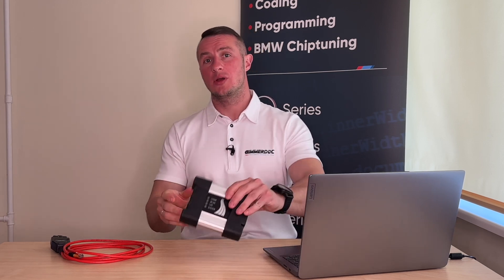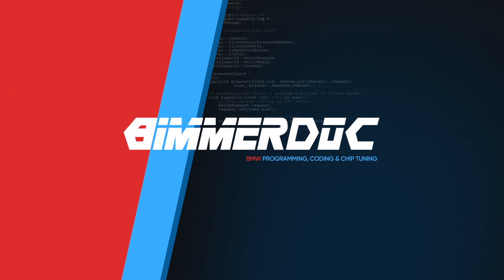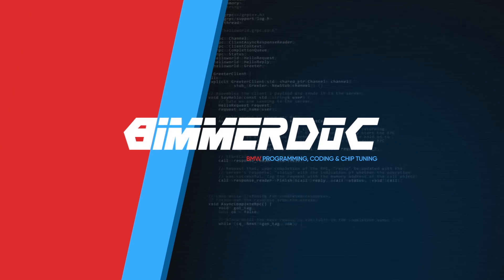Today, I'll show you how to configure your eNet cable and the original iCom Next to work with your BMW. iCom is the original BMW diagnostic device used to work with BMWs of all series — E, F, G, I — everything.